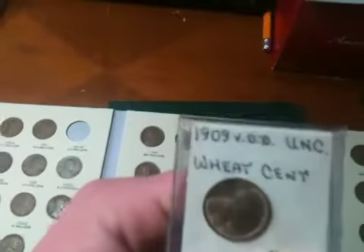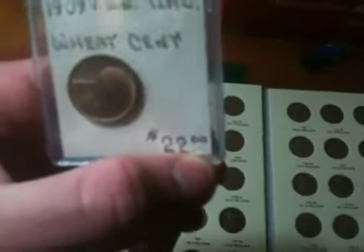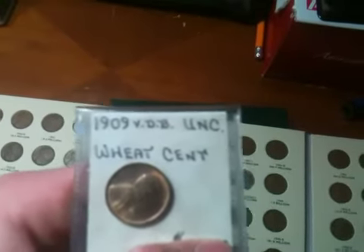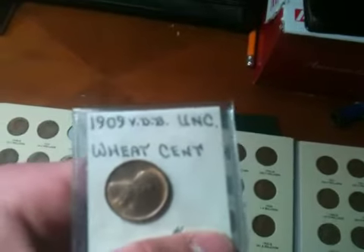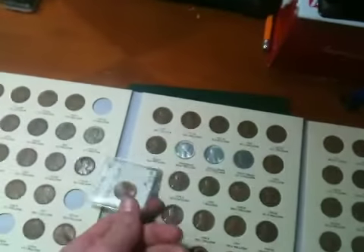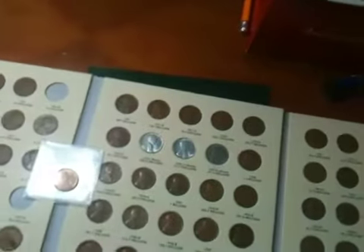Here's one good thing. You guys can look at the price, I don't care. It's a 1909 VDB — uncirculated. It's really just a low uncirculated, but it's still pretty nice that I have it.